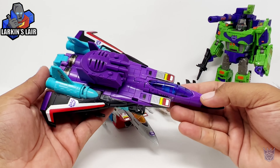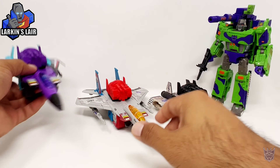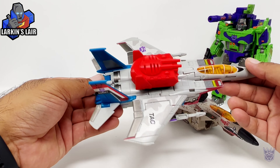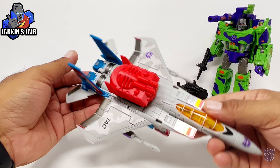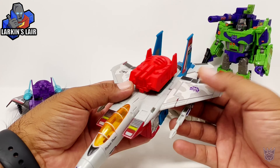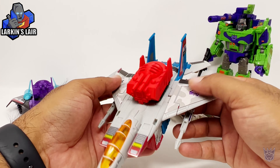Along with Ramjet and, of course, now Starscream. I'll put links to these sticker sets in the description below if you want to check it out. Starscream looks really good from the Toy Hacks decal set.